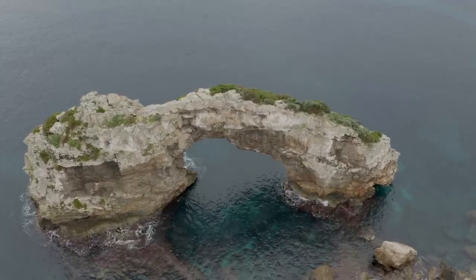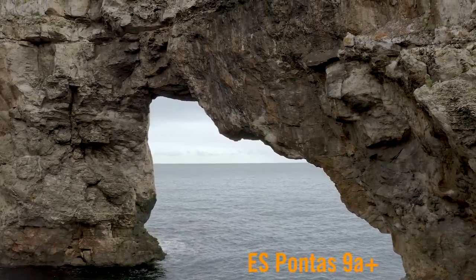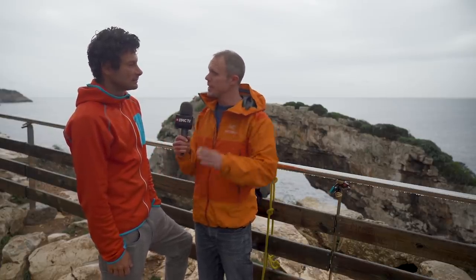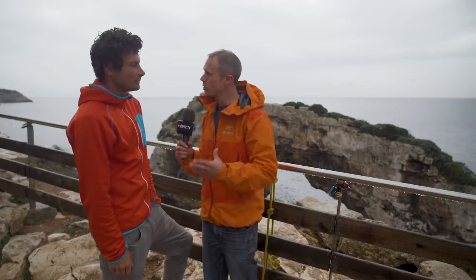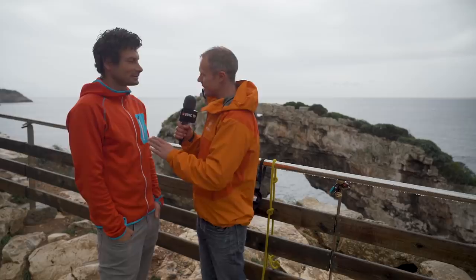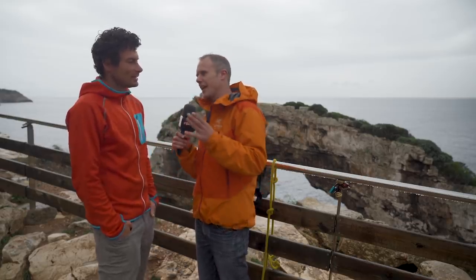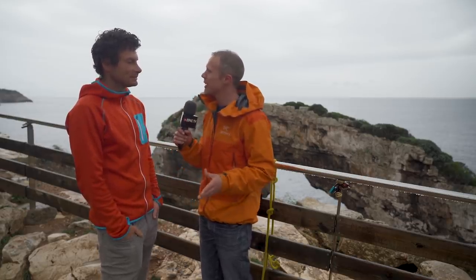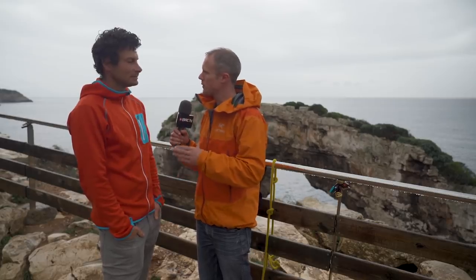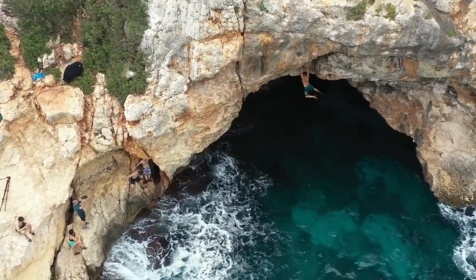Les Pontas is where Chris Sharma did his 9a+ route. We've been climbing yesterday but the rainy weather is a bit of a killer today, so we haven't been climbing. We thought this would be a good opportunity for Yanni, as an expert, to give everyone at home some tips on deep water soloing. Since it's called 'solo,' it implies it's a bit more dangerous than rope climbing — so what can you do to keep yourself safe? First, make sure the water is deep enough.